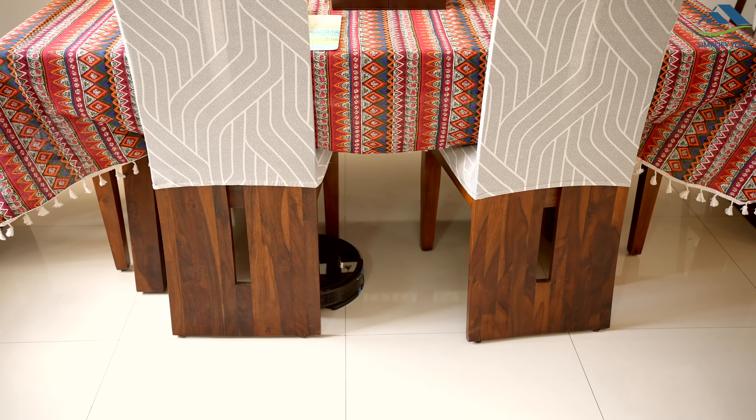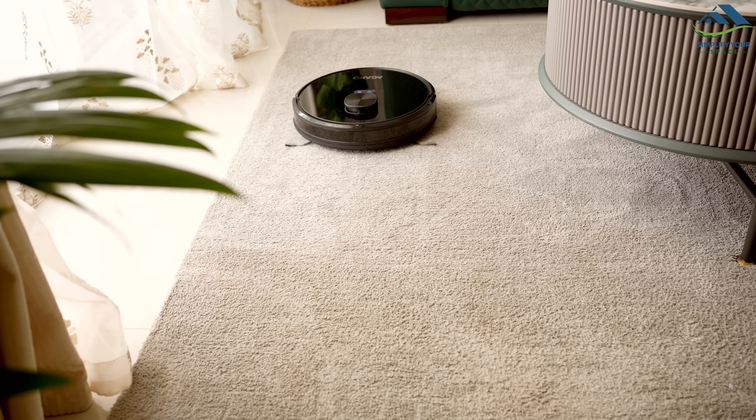This appliance is handy for working people, new parents, pet owners, and seniors. It automates your home cleaning and is a good investment. I am satisfied with its performance. This Agaro Alpha Robo Cleaner comes with a 1-year warranty.